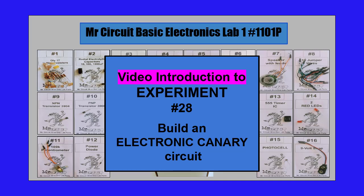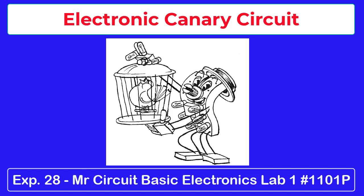This is the video introduction to experiment number 28, Build an Electronic Canary Circuit, in the Mr. Circuit Basic Electronics Lab 1. Here you see Mr. Circuit holding a birdcage with a bird in it. The bird looks like it's singing — maybe it's hungry. Do you have some seeds? Our electronic canary just eats electrons.